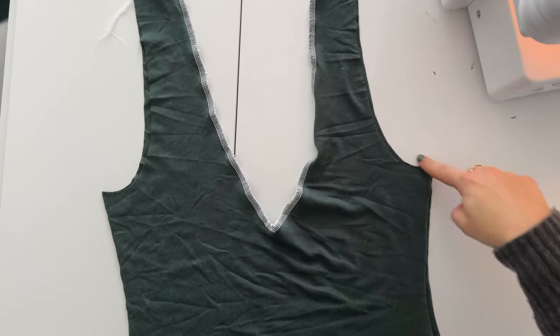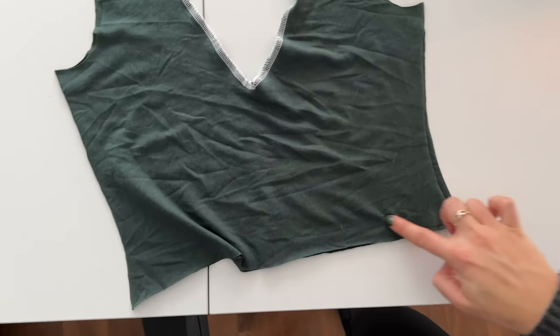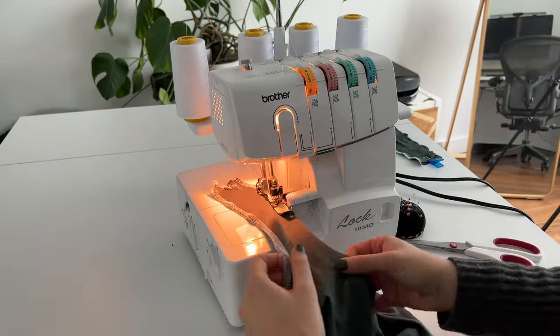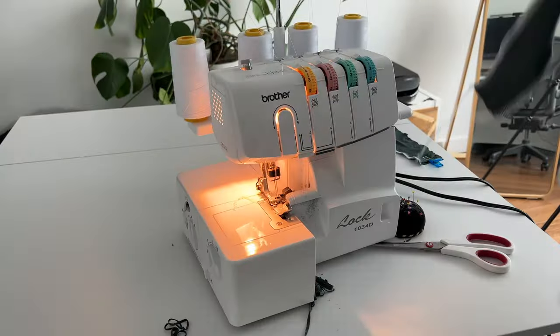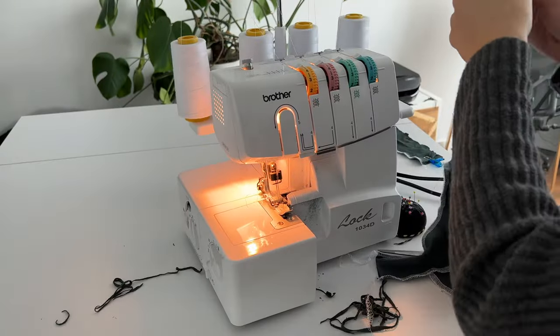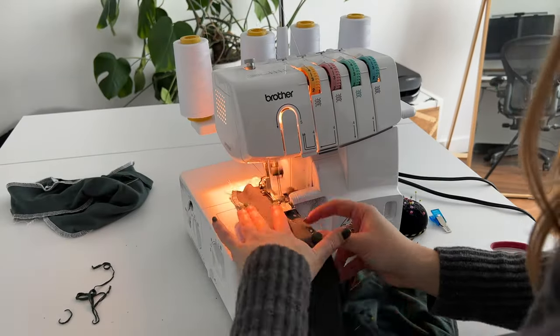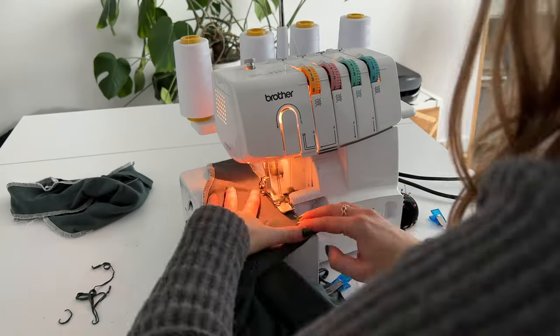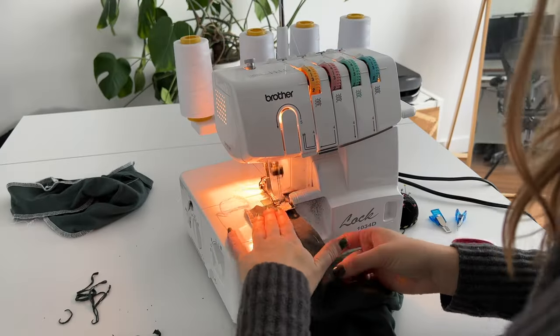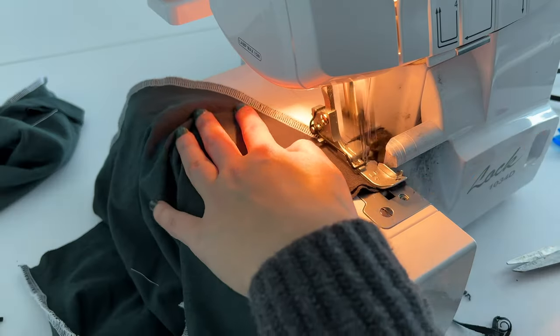After the necklines are finished we're going to sew the armholes and the bottom piece. Just an FYI — I'm using white thread so you can see where I'm sewing. If I wasn't filming a tutorial I would pick a thread that's much darker and matches the fabric. Make sure you're sewing this for both the front and the back pieces.